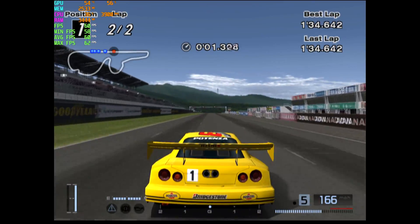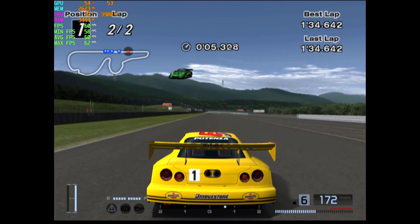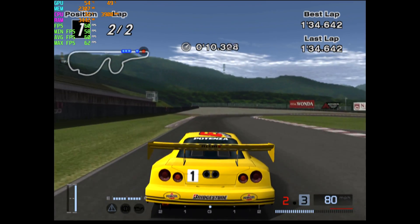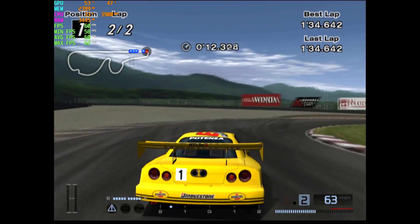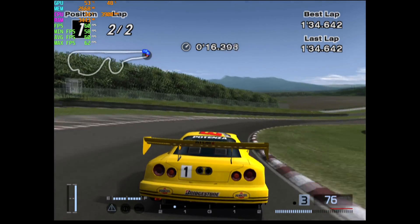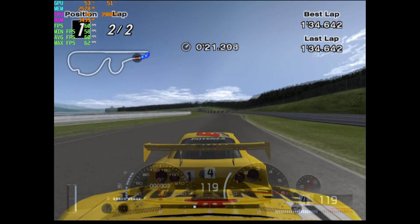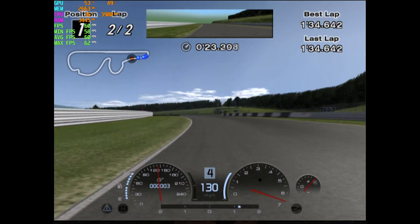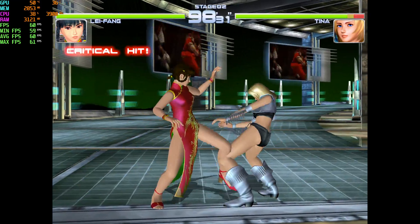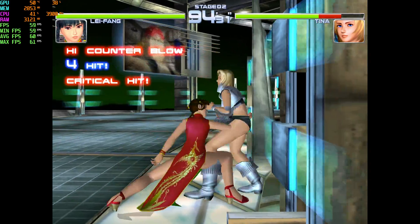4K PS2 emulation using PCSX2 1.5 — this is Gran Turismo 4, super smooth and the game looks great. Then Dreamcast using the ReDream emulator, as close to 4K as the settings allow, and it looks great. I could go up a little bit but you're really not even going to notice the difference.